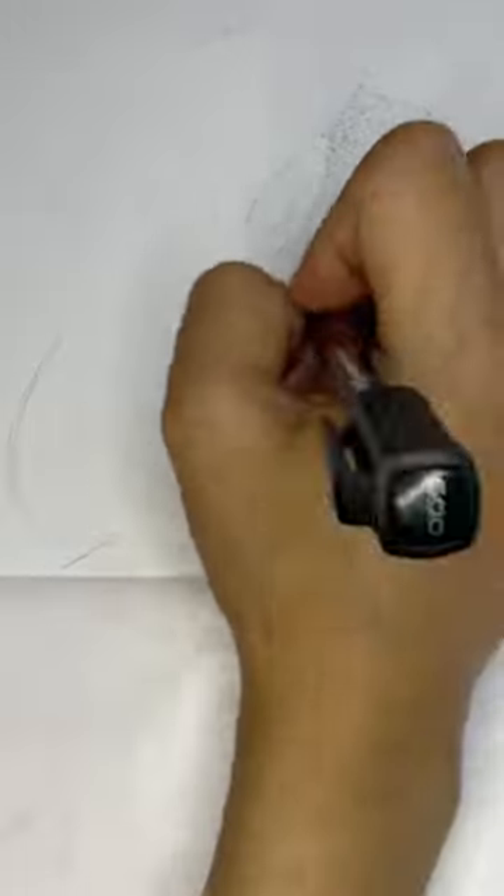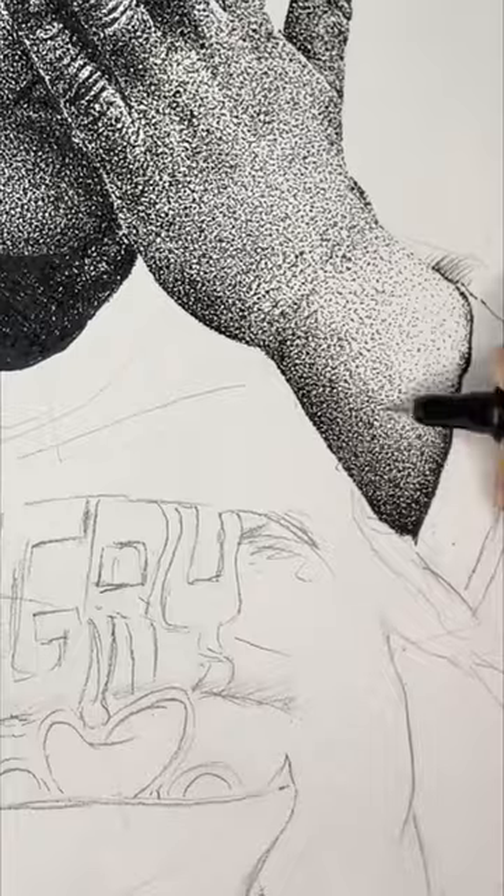I started with the eye using stippling method and covered the same on the whole skin part, using more layers to darken it in the shadows and lesser on the lighter surface.